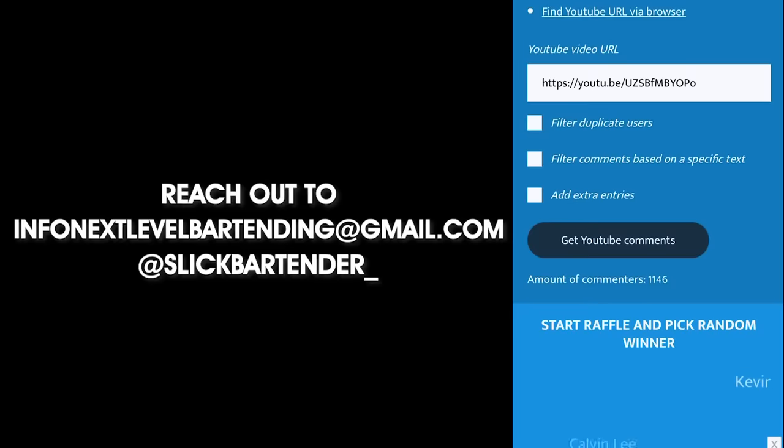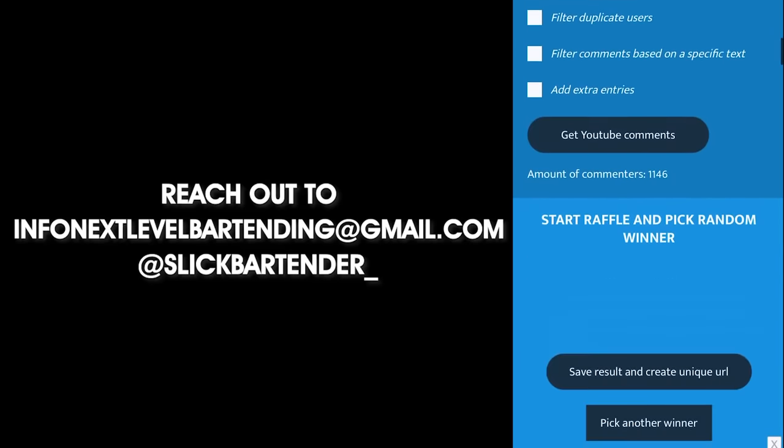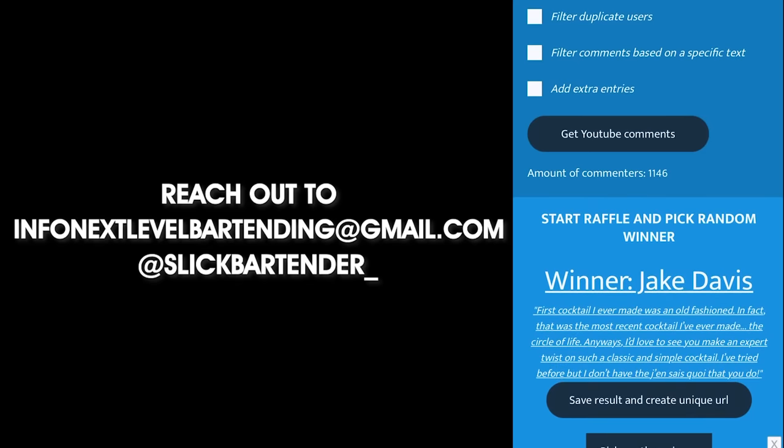Thank you guys for watching, and a massive thank you to all of you who commented on the previous video. The apron winner is Jake Davis — please send your shipping info. Never be afraid to make something new, and I'll definitely see you in the next video.